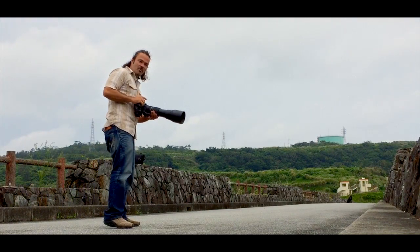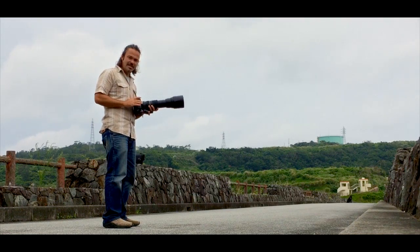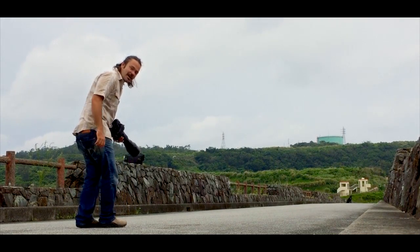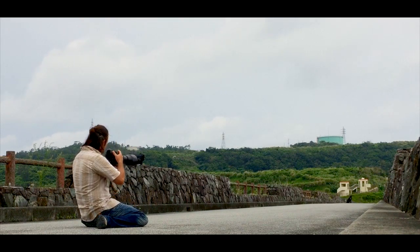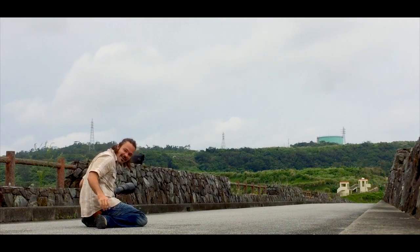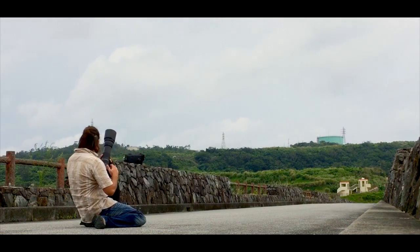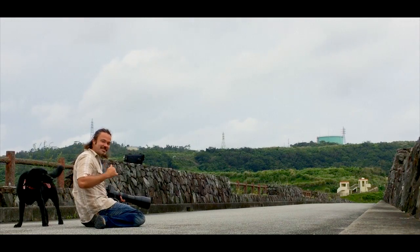We're gonna try this — this is the Tamron 150 to 600mm lens for Nikon. I've got it on my D3s. Way down there is my dog Reef. I'm gonna get her to come run straight at me and see how well this camera handles that. I'm shooting at 1/800 of a second at f/10 on full burst mode. We'll put that in the computer and see how we did.